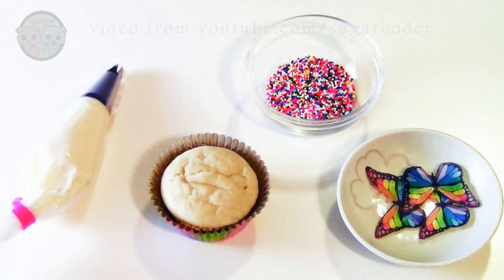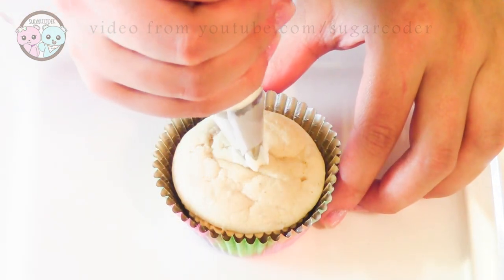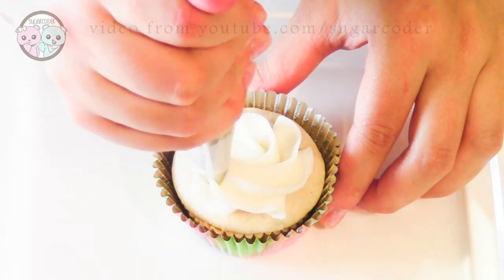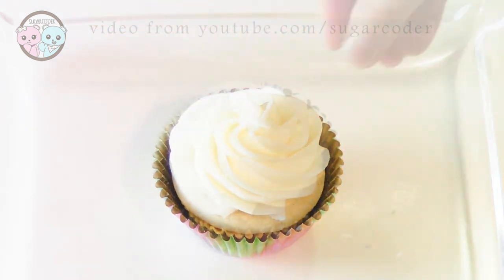Hey everyone, this is Sugarcoater. In this video I'm going to show you how to decorate simple rainbow butterfly cupcakes. All you need are a few items and I got these beautiful edible butterflies on Amazon and I put some links in the video description.